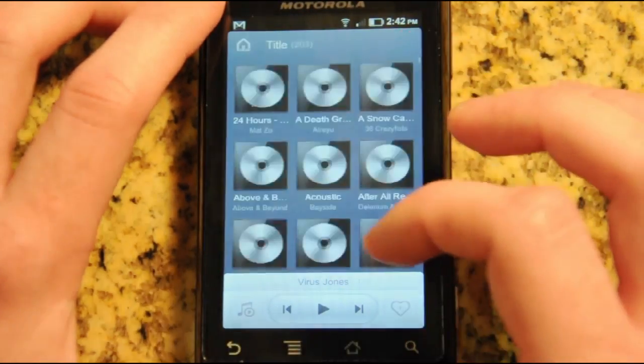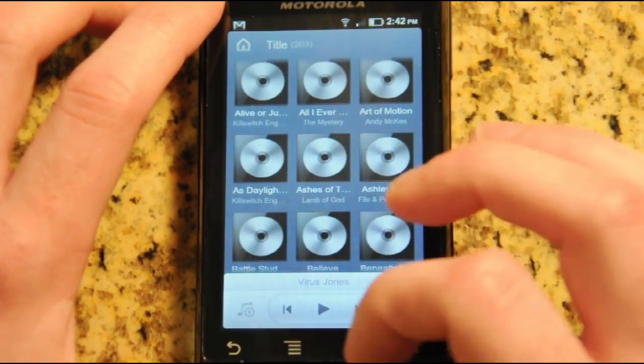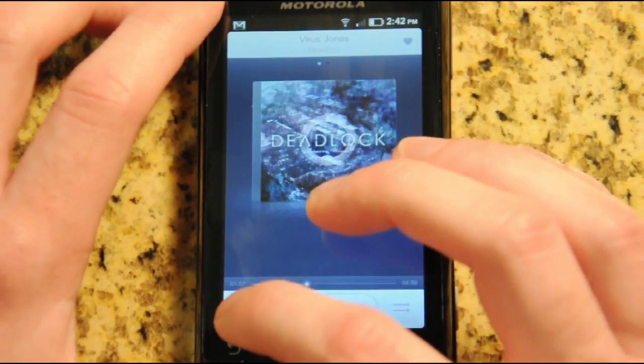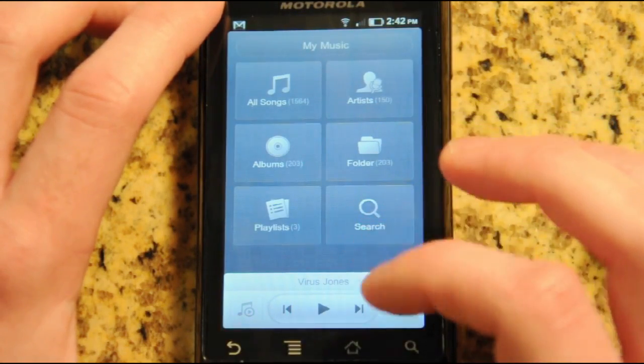You can quickly access your albums or artists right from the home screen, or access your now playing window at any time just by hitting that now playing button, kind of like Winamp on Android. It's really nice — much more stable, a little more feature-filled than the stock music app, and it takes up less memory.